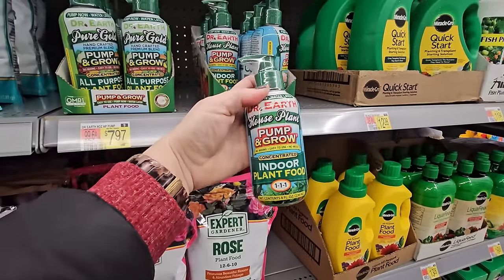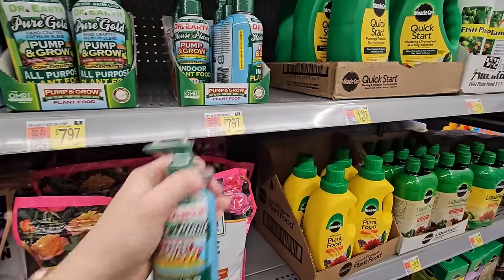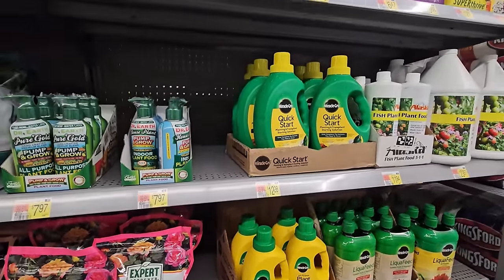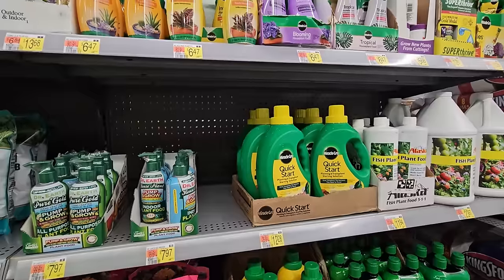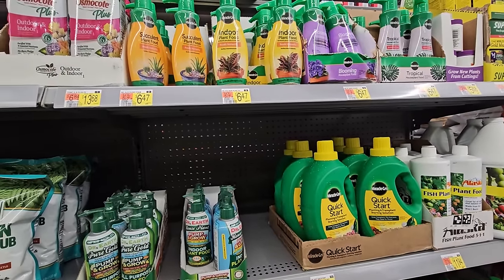But they have lots of other options here as well — if you look up top, they have the Tropical Plant Food by Miracle-Gro. They also have the Indoor Plant and the Succulent Plant options.